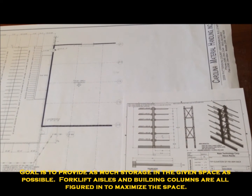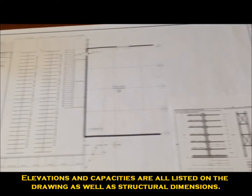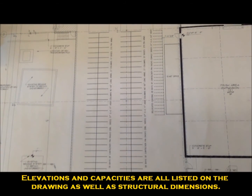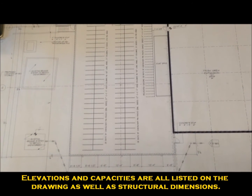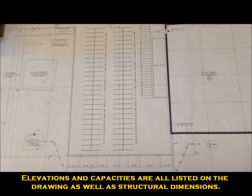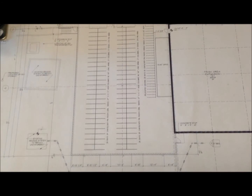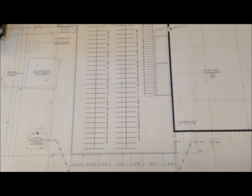This is just an idea of how we start. This is kind of the end product here, where we will begin taking down existing racking and moving it into the new area, and then also installing a new racking system — a back-to-back cantilever system in this new space. We also give this drawing to our customer and our installer so we know what we're doing.